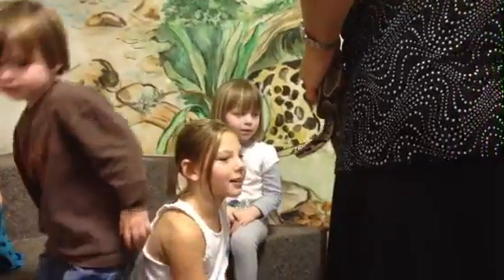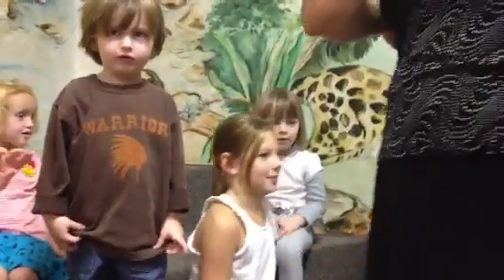I bet no one knows how she makes me hands at Twittles. Jack, sit down please. Jack, sit.